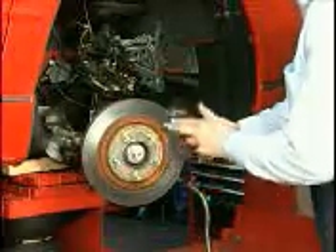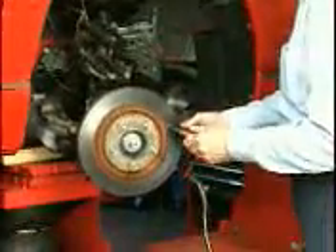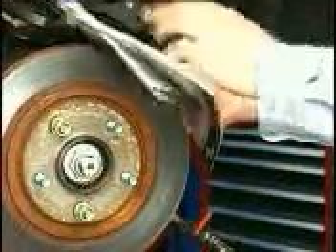During the inspection process, the technician will look for scoring on the rotor, measure its thickness, compare to specifications, and check for abnormal lateral runout.